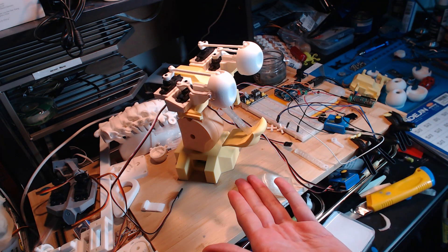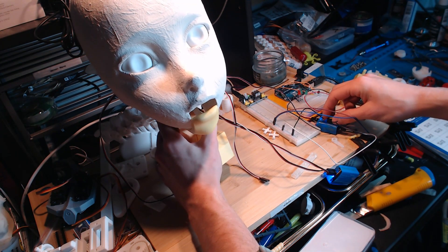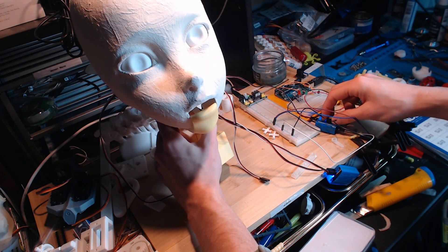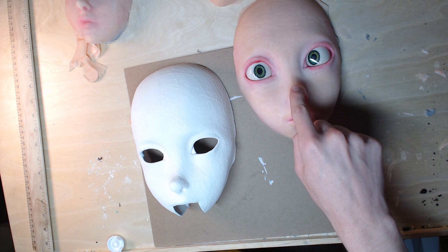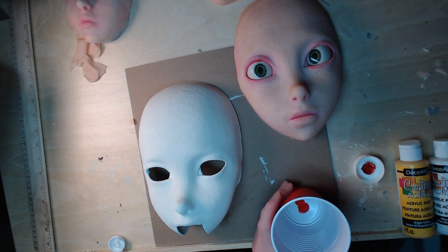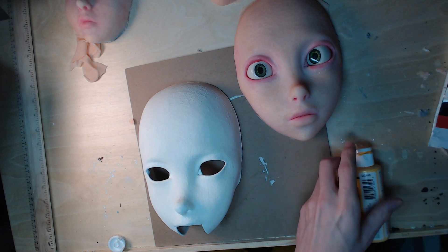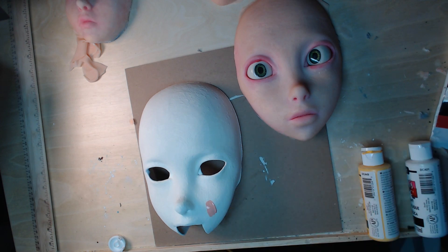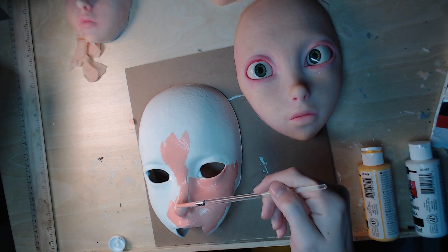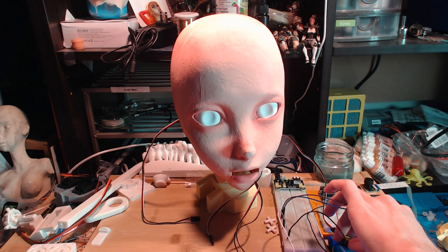A few hours later, I've got these parts printed out and in place. Here's the silicone face I made earlier — I'm going to sand this down so it's somewhat smoother and then paint it. I probably could have done a better job sanding, but there's a very good chance I'm going to end up reprinting this after making some modifications anyway, so I'm not too concerned about getting it perfect. It probably reads better on camera painted like this. Things are looking pretty good now — the mouth is moving well and the eyes work.